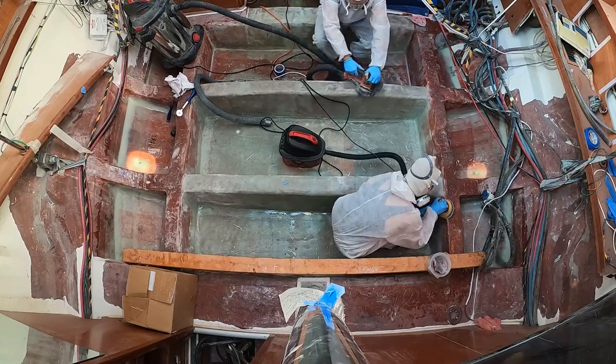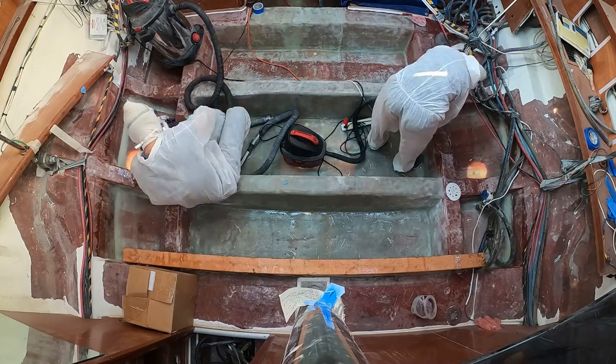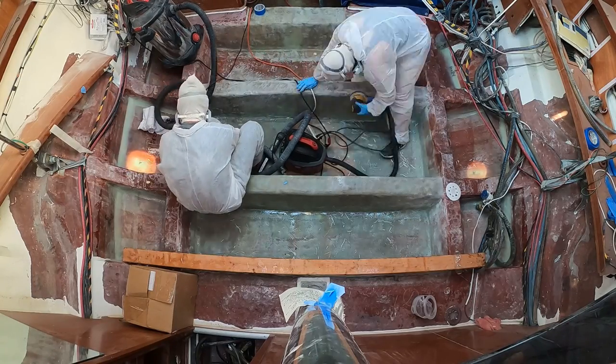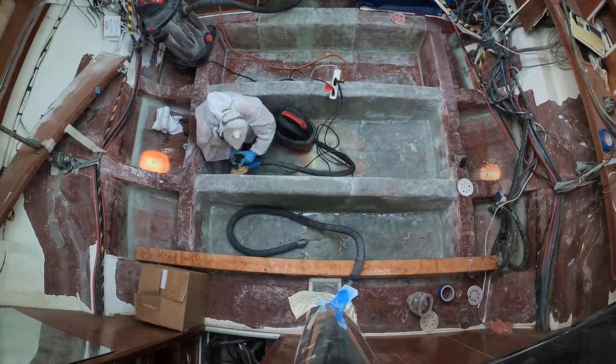Before we can put the keel on the boat — or really the boat on the keel — we need to bulk up the fiberglass thickness around the keel bolts. It would have caused too much heat to do it all before, so now we get to do it later. And because the peel ply never showed up when we did our first layup, we get to bust out our beloved sanders and prep the surface for new glass.